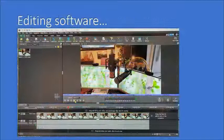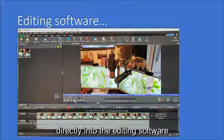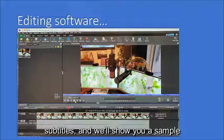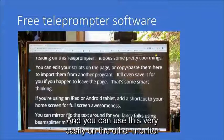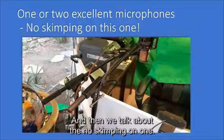Then you add editing software by moving the clips that you've just recorded — they can be recorded in whatever form you need directly into the editing software by dragging and dropping. You'll see that you can edit, adding everything you need including music and subtitles. You can also buy teleprompter software that is free, and you can use this very easily on the other monitor if you're trying to read from a script.